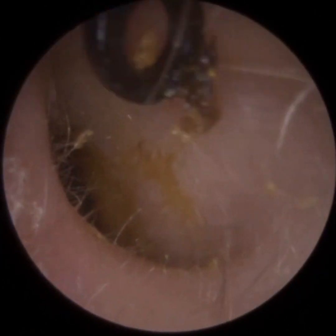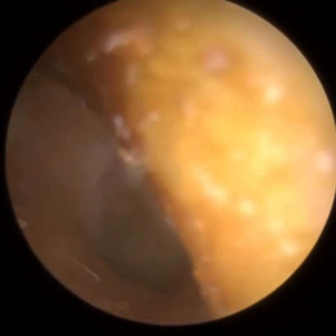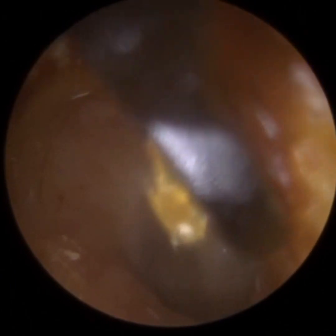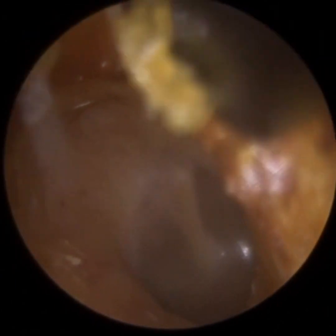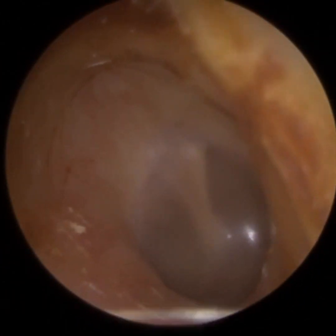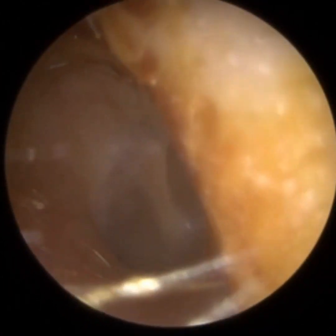And that's because it's sticky — it may not migrate on its own accord. Sometimes with sticky wax, the wax gets trapped near the entrance. So I'm just using a Jobson Horne now, and I'm just using it to slowly scoop the wax off the surface of the ear canal itself.